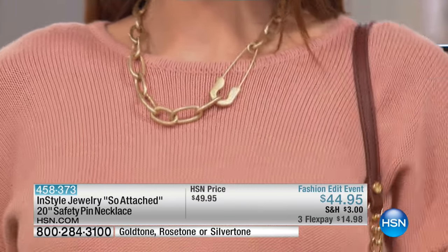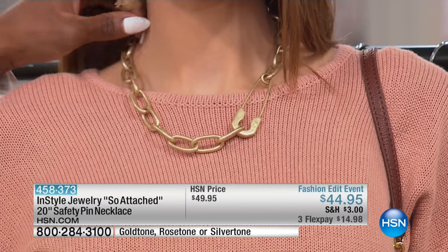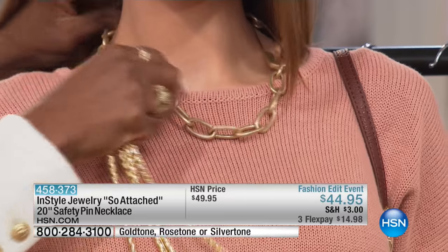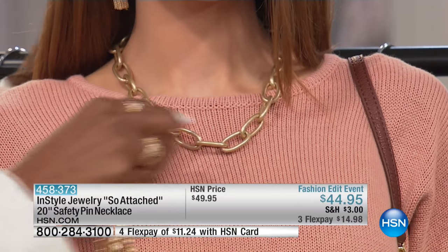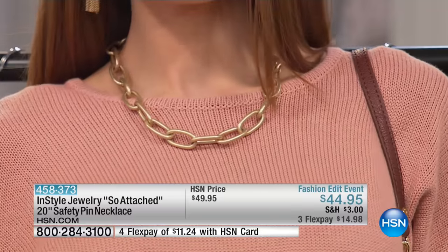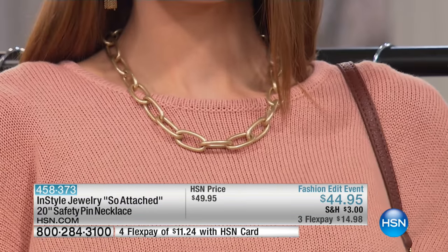I just love that there's this amazing detail on this link. You have this safety pin, but if you don't want to see the safety pin, all you have to do is simply turn it to the back. And then you have just a great link necklace that is really close to the collarbone and kind of gives that choker effect. Isn't that neat?